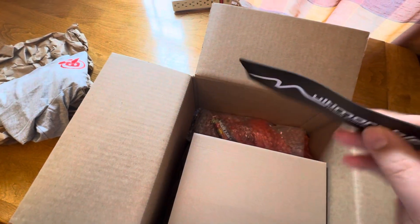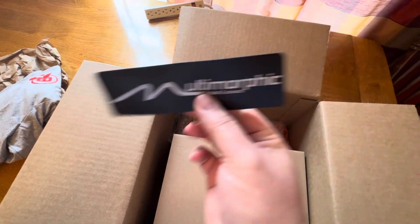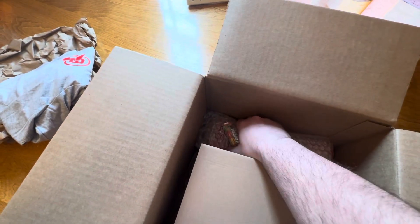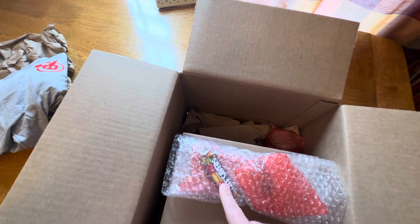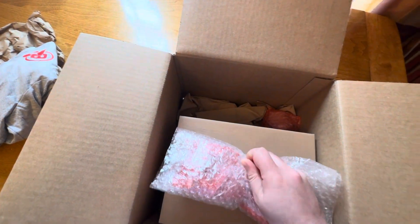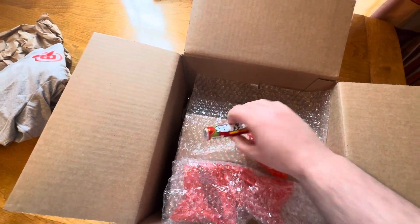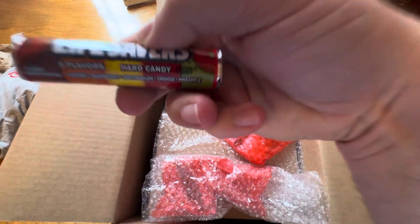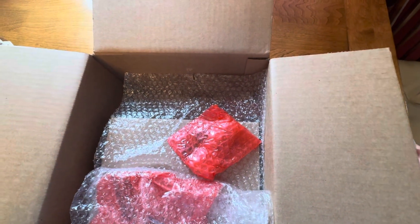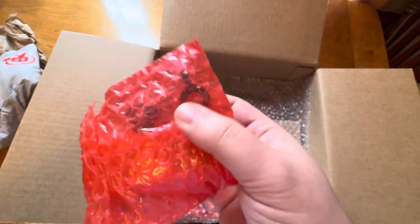We've got a magnetic Multimorphic magnet — that'll go on the beer fridge, so I'm a fan of that. Thank you, Multimorphic. We also got some Lifesavers — those are important. Opening them up: five flavors, POG, love that.